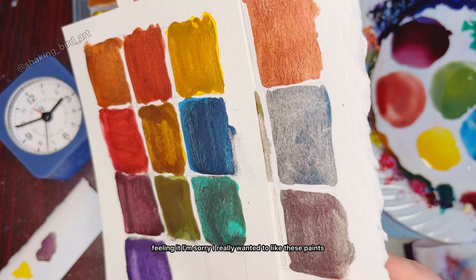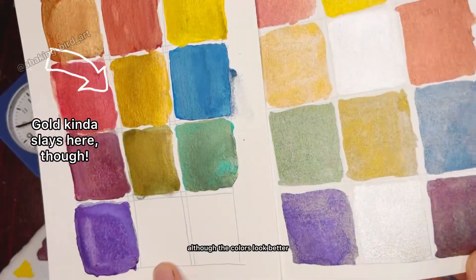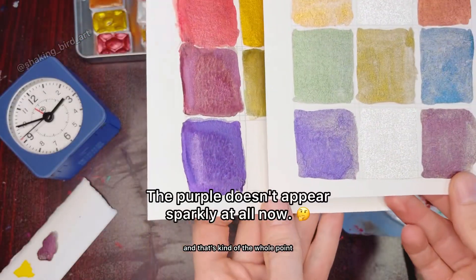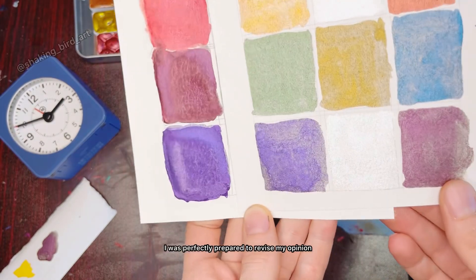I'm so sorry. I really wanted to like these paints, but as you can see, although the colors look better, the sparkle just isn't there — and that's kind of the whole point.